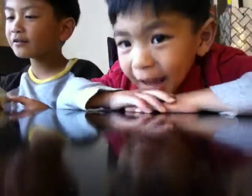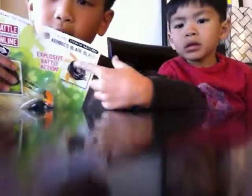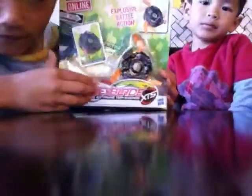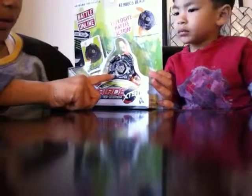Hey guys! We have new Beyblades. We have Stealth Battlers — see? Stealth Battlers. And for this Stealth Battler, we have Hades Curvex Blade Blast.